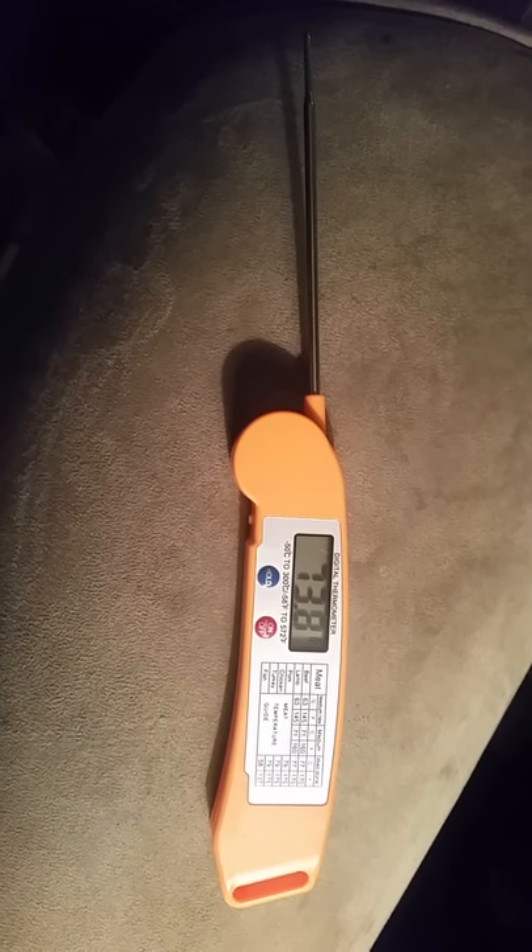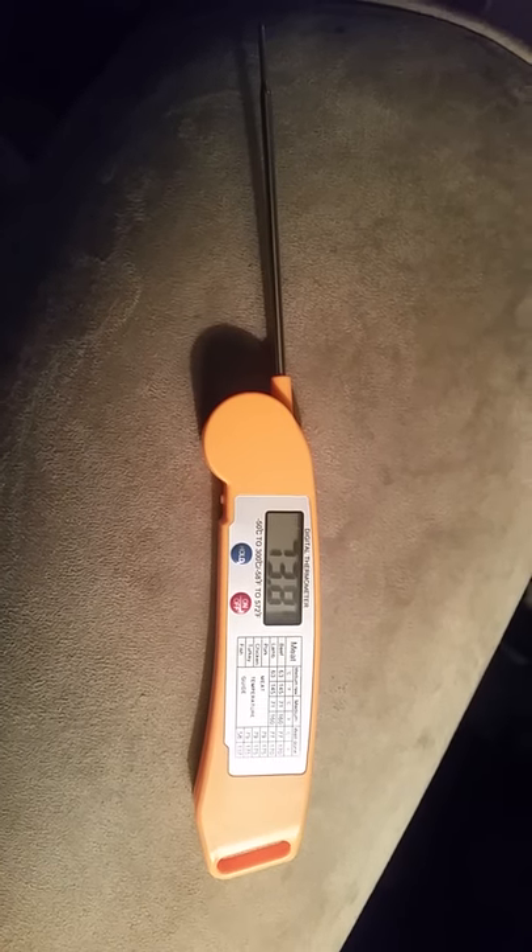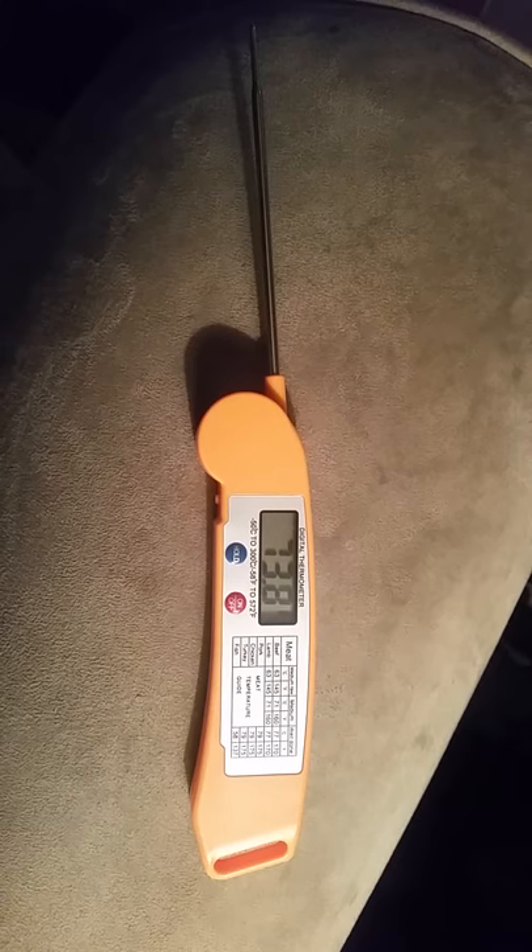I received this cooking barbecue thermometer free for review. I like that it's digital. The one I have now gets really hard to read when everything gets hot — the steam steams it up and you can't read the temperature.